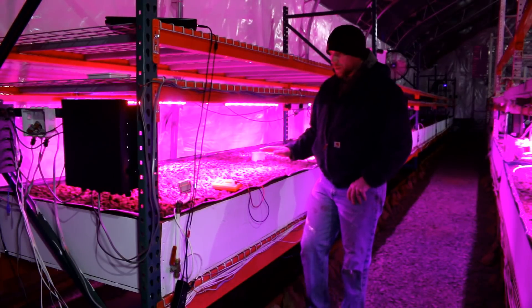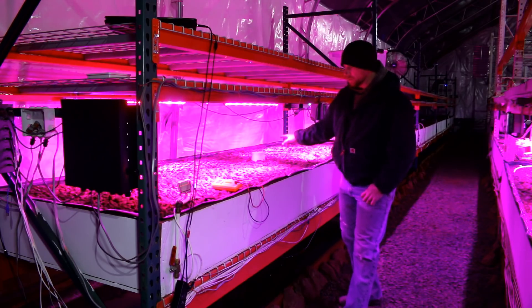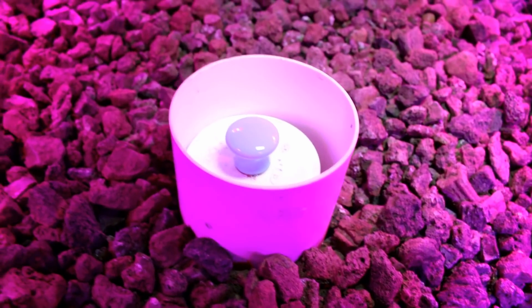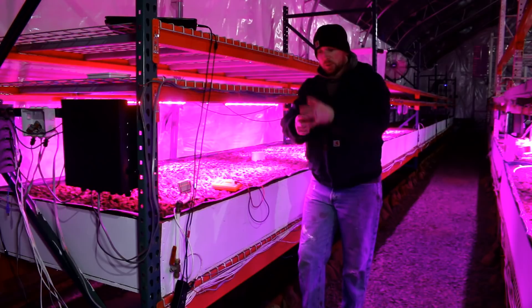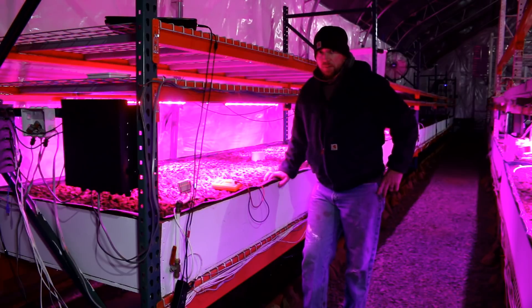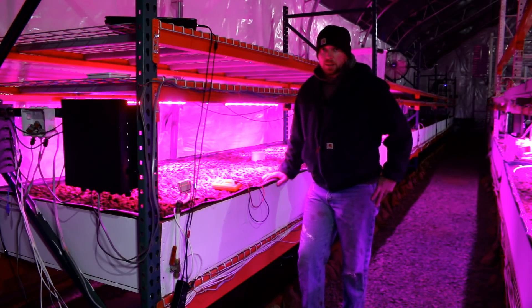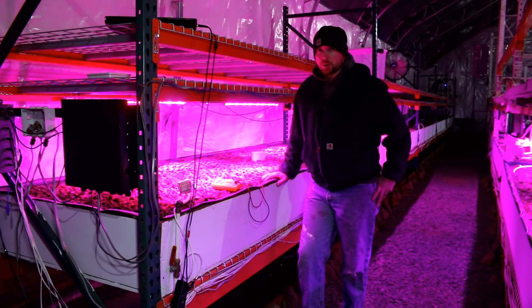In a previous video I gave my thoughts on bell siphon valves — the valve systems we used originally. You can see one here in the middle of this tank. The idea is that water fills up, goes over the standpipe, through the drain, and that action sucks air down, creating a siphon that drains the bed quickly. I spent a lot of time troubleshooting that bell siphon and finally decided it's just not worth your time at a commercial level.